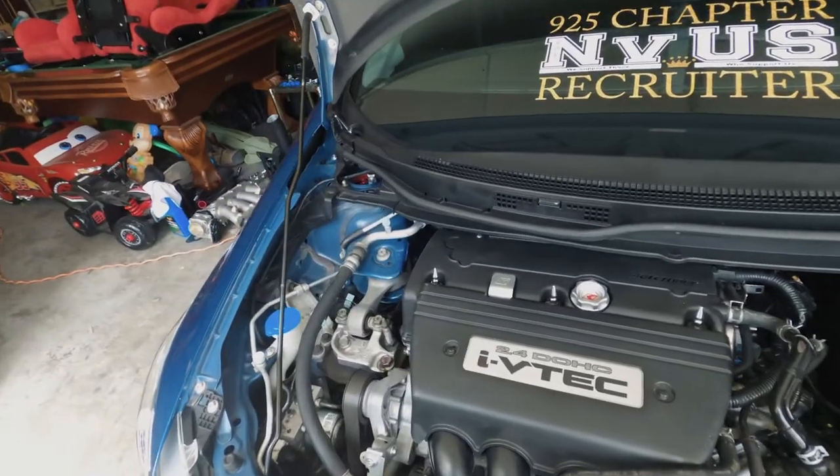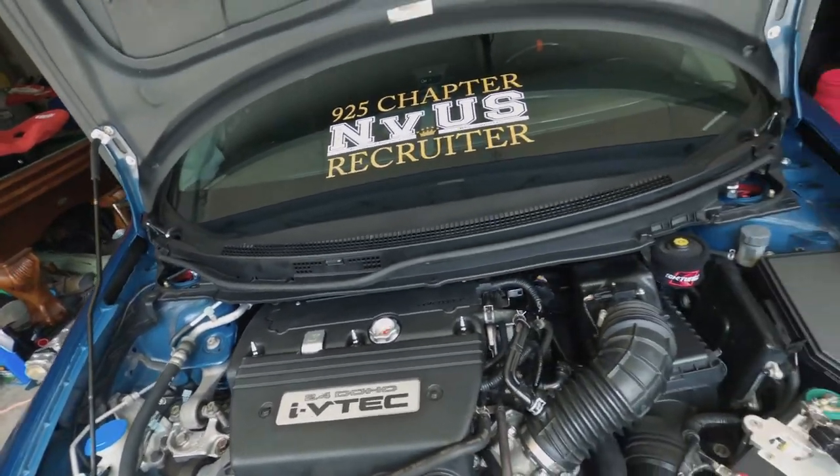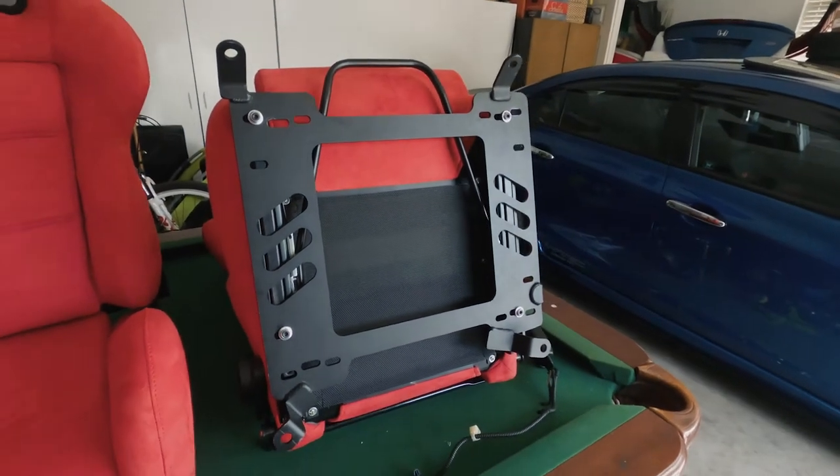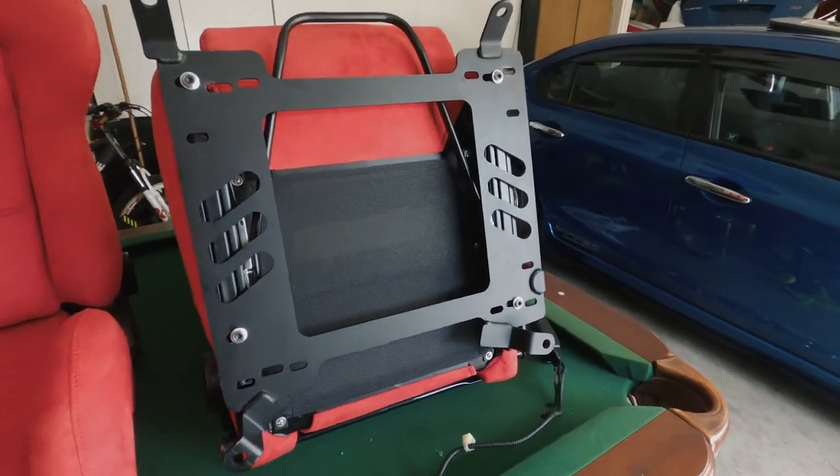I'm going to clean up the engine bay. I want to try to shave and paint the bay, but we'll see what happens. Right now I'm going to finish up the passenger side and then put the driver's side in, take off the seatbelt and all that. As you can see I got the bracket on the passenger side, so I'm going to finish this one up.